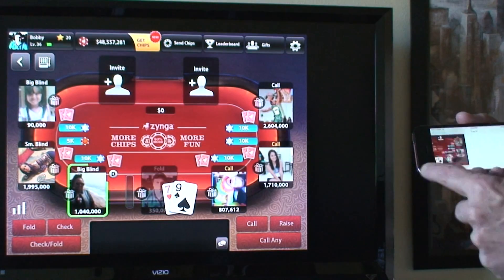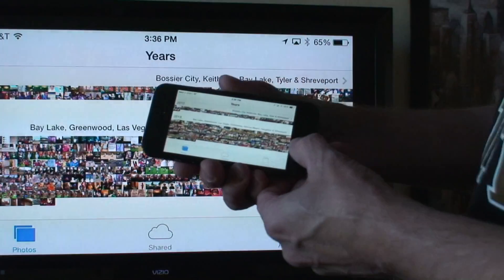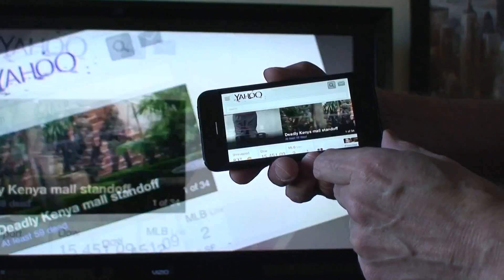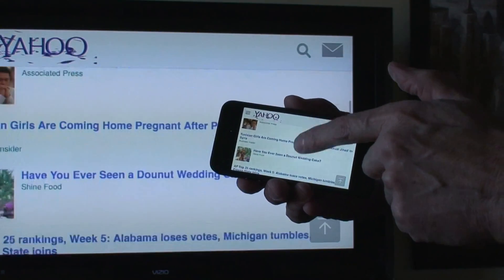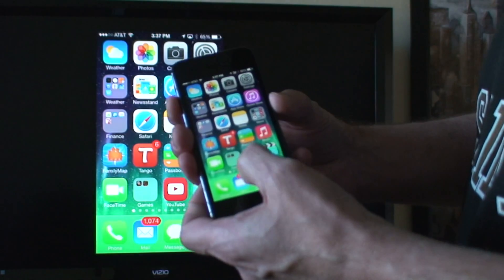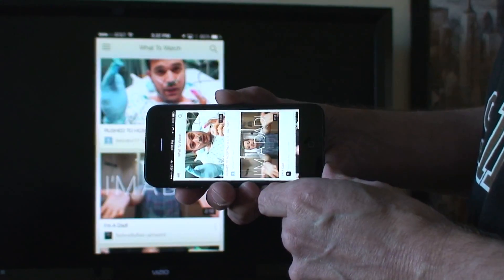It can be videos, it can be apps. Some of them work in landscape mode. This is Safari with Yahoo — as you can see you can view everything pretty nice and big on your big screen TV. YouTube videos work great, they work in landscape.